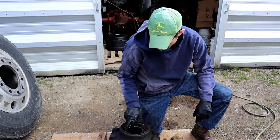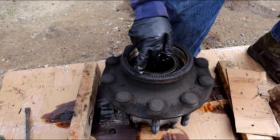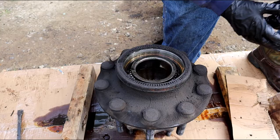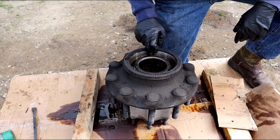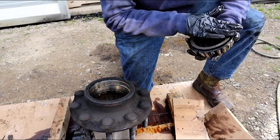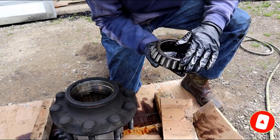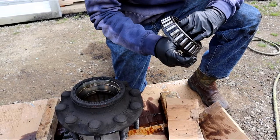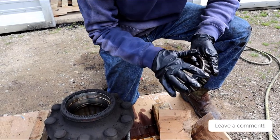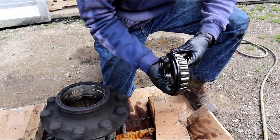Be careful of this ABS ring — some axles, like my front drive axle, don't have ABS sensors, but you don't want to damage these. Now let's not pull the inner bearing out; just inspect it. Look for any noise when you try to move it, any rollers falling out, dents or damage in the ring or the cage. That one looks pretty good.